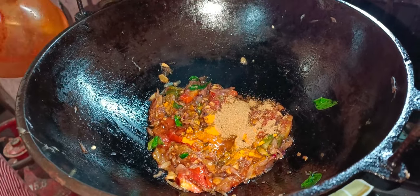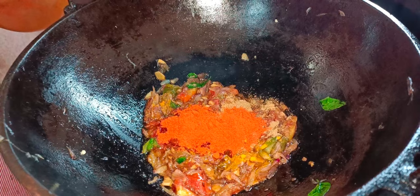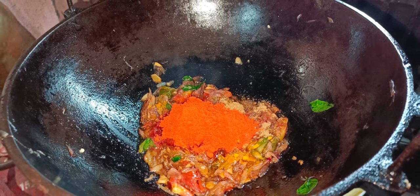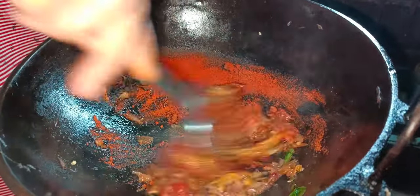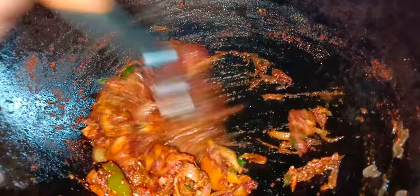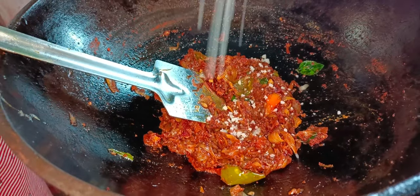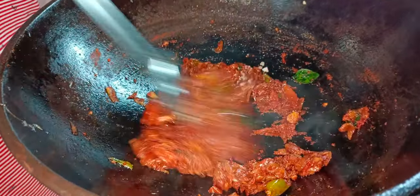Add a few minutes to the pan. We need to cook the pan.